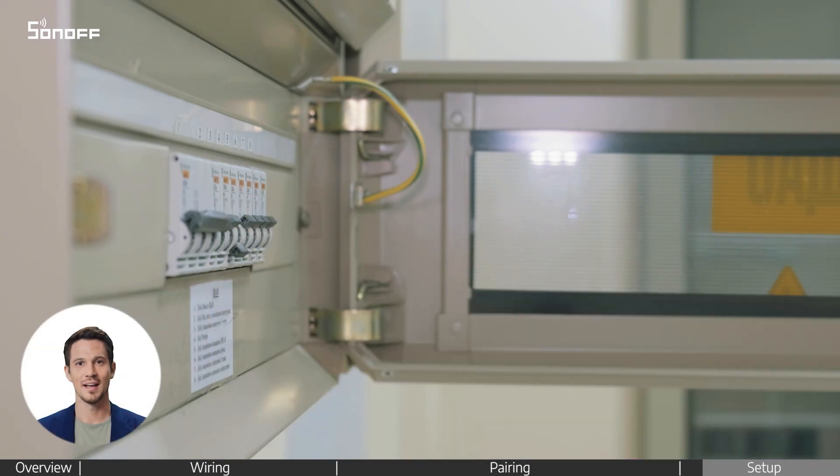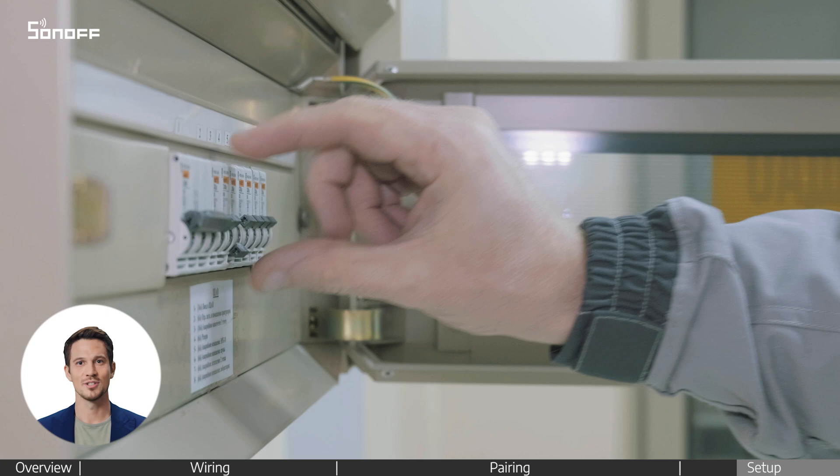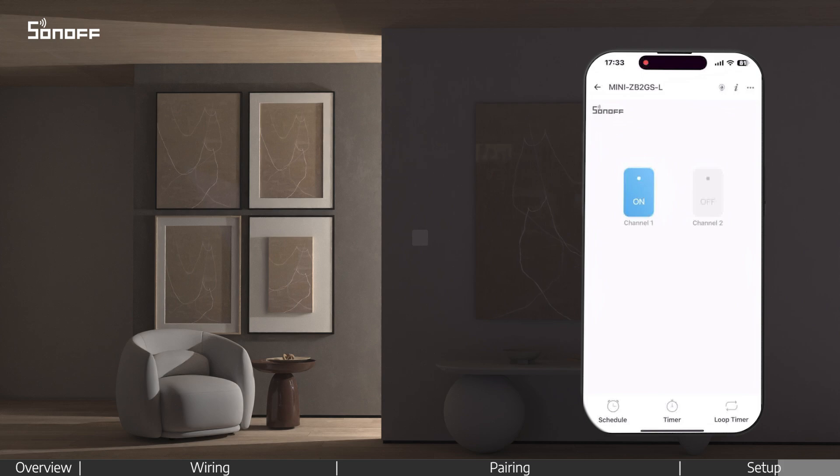Turn the power off again and carefully place both the device and your wall switch back into the wallbox, then turn the power back on. Your installation is now complete. Enjoy your new Smart Switch.